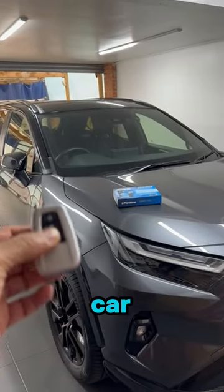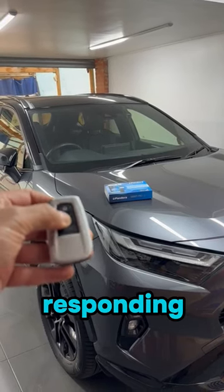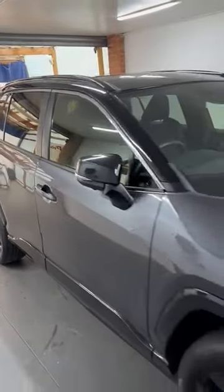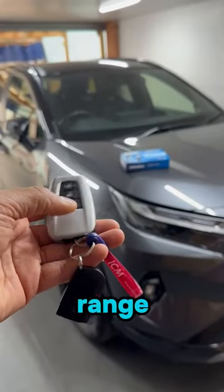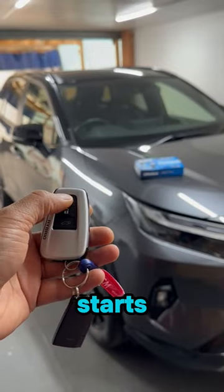Now that the tag is away from the car, the factory remote stops responding and the car remains locked. I bring the tag back into range, and the remote starts working again.